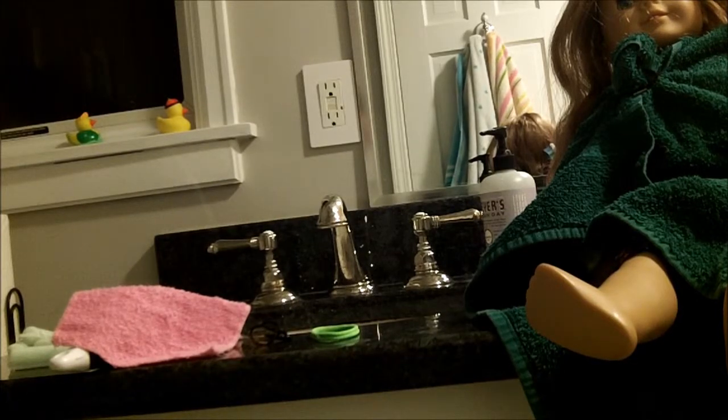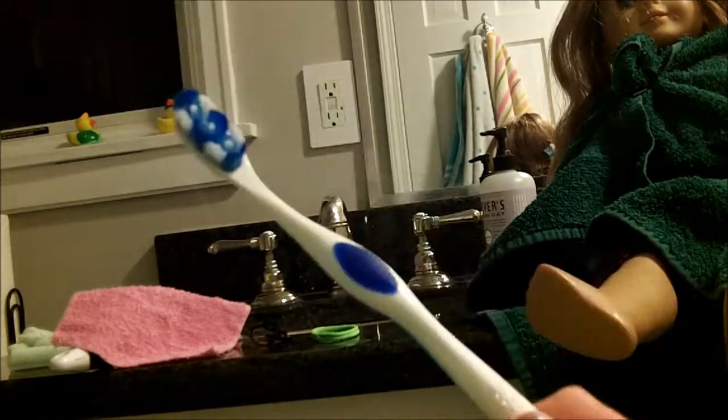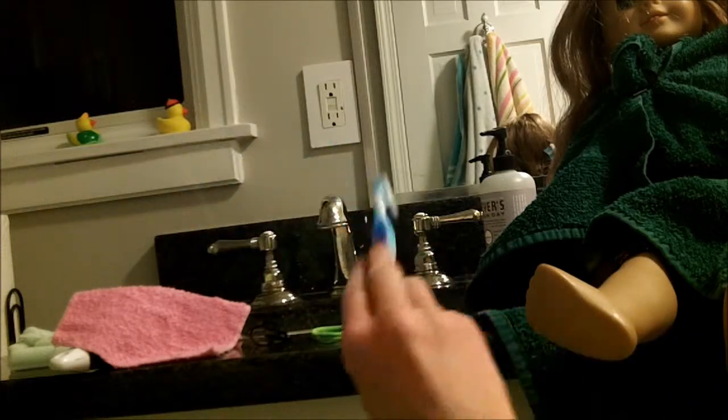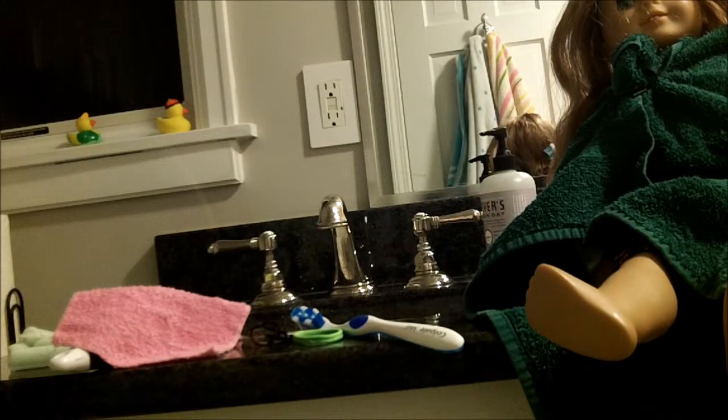Optionally, you could use a toothbrush for frizz — only use a dull one, and please don't use it on your mouth after. You need a light shampoo and a light conditioner.